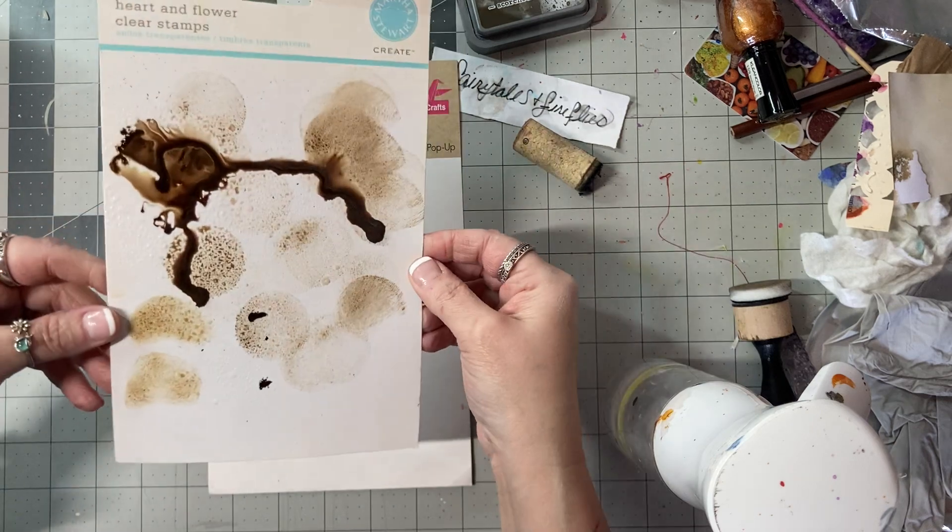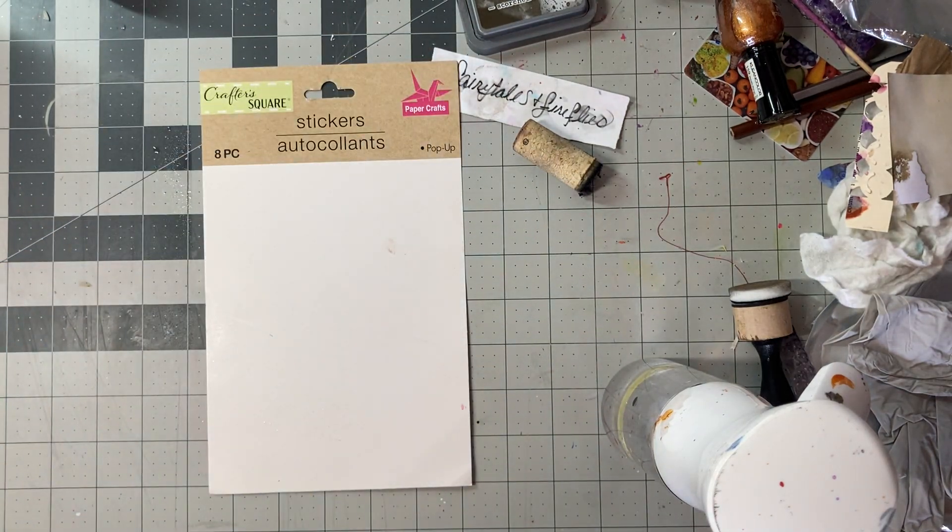I'm going to put this in front of the fan and let it dry for a minute.